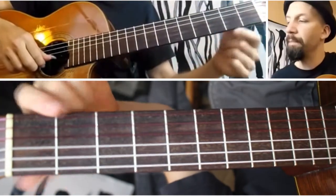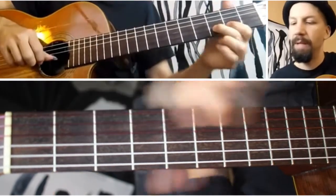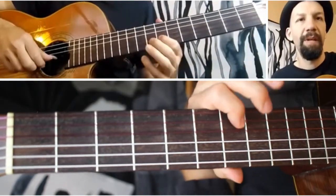It's just open string to the first fret, open string, to third fret, to eighth fret, to seventh fret. That's it.